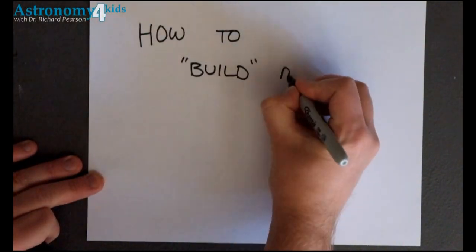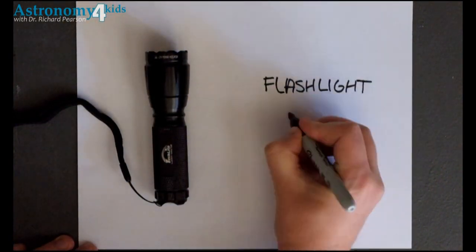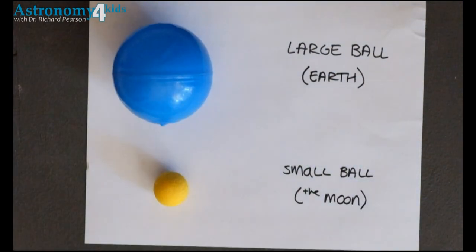How to Build an Eclipse. First, you will need a flashlight to represent the sun. You will need a large ball to represent the earth, and a small ball to represent the moon.